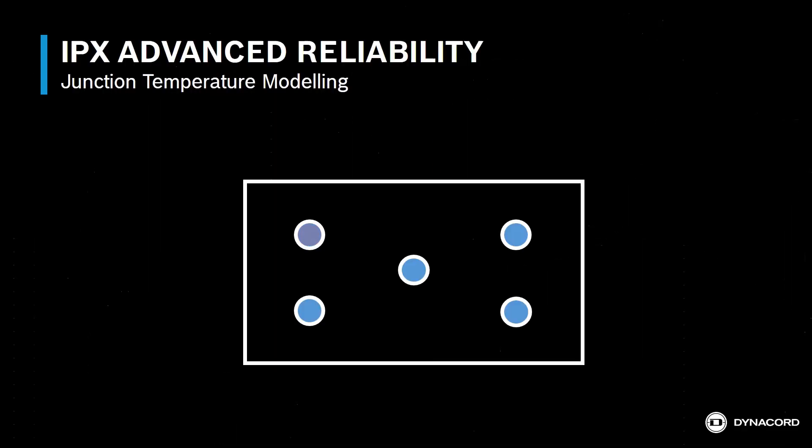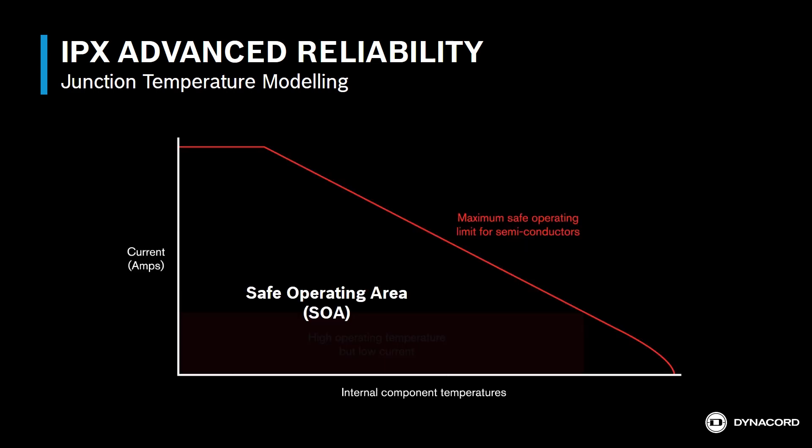To explain this technology, we'll look at the behavior of the amplifier's semiconductors. For reliable amplifier performance, it's critical that these components stay within their specified safe operating temperatures. The range of current and temperature values in which the semiconductors are able to operate reliably is called the safe operating area. The safe operating area for a semiconductor device is determined by maximum current, maximum voltage, maximum power dissipation, and other semiconductor characteristics.